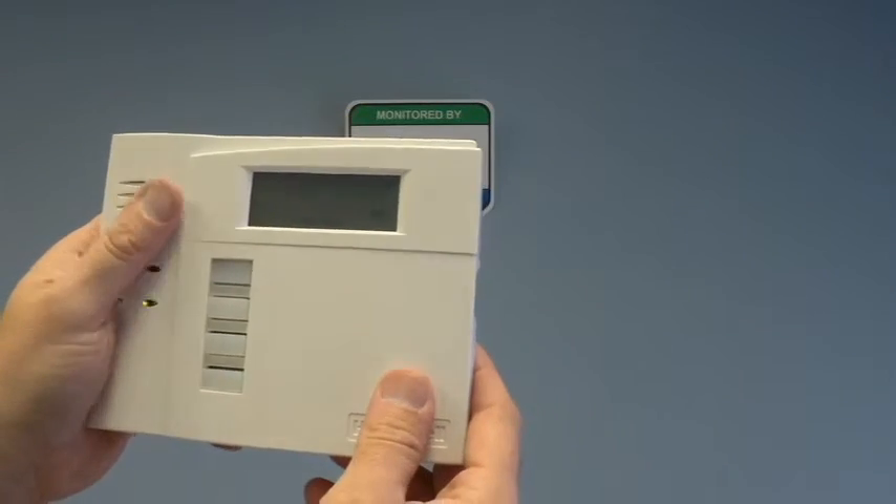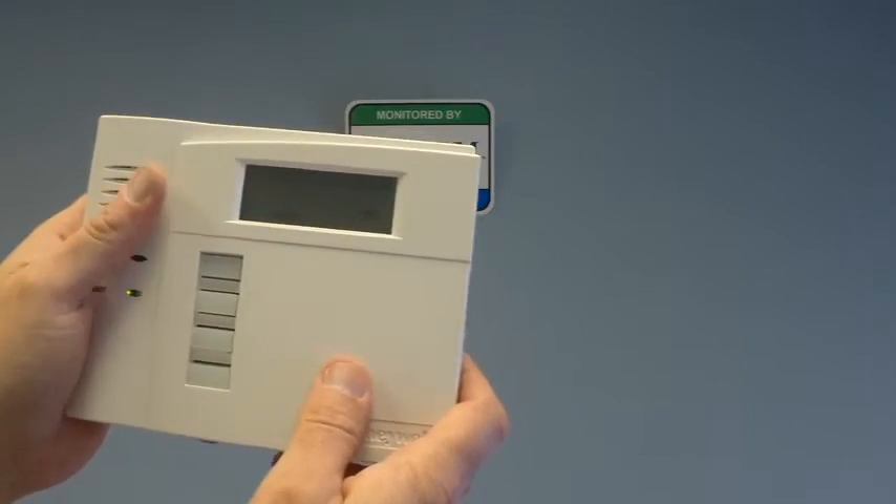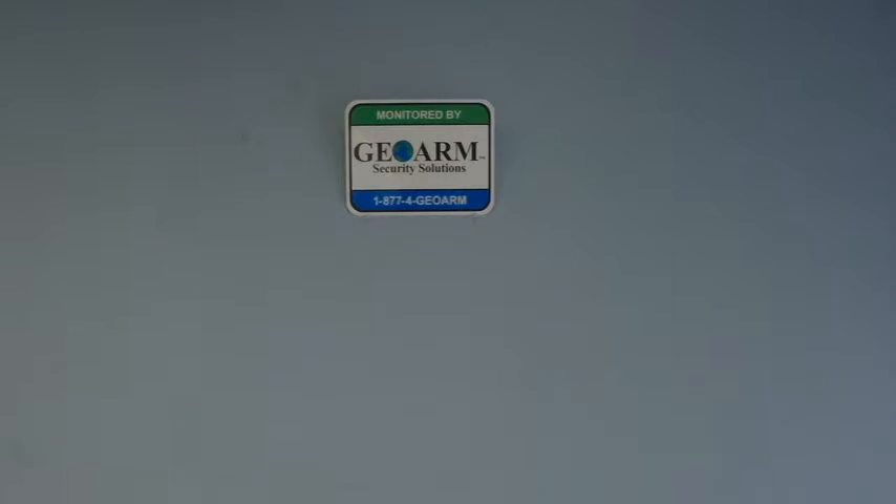Now your 5828 has been programmed into the L5200. If you have any questions, please feel free to give us a call at 1-877-4GOR. Thank you.